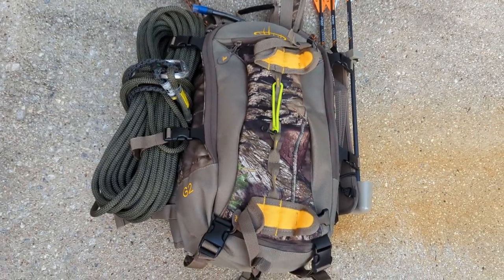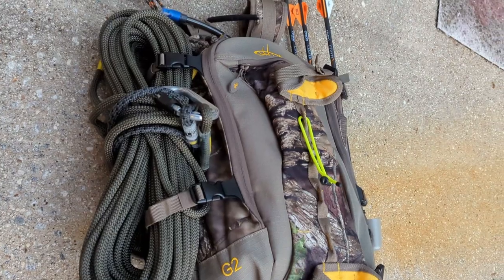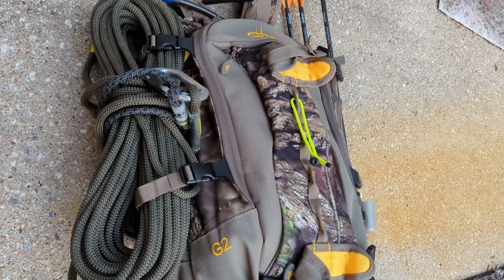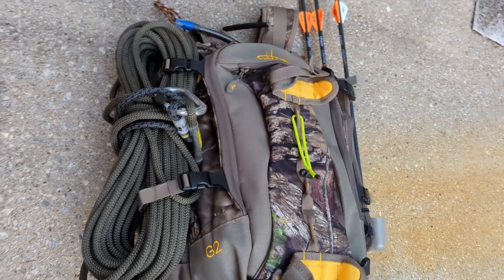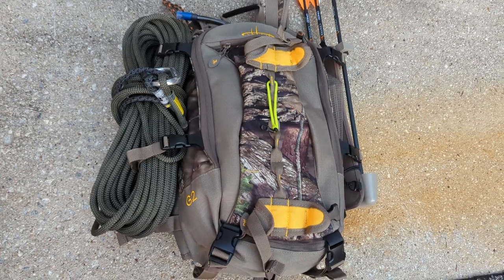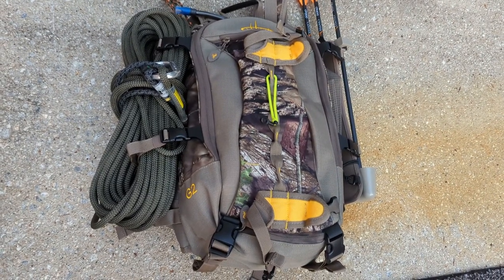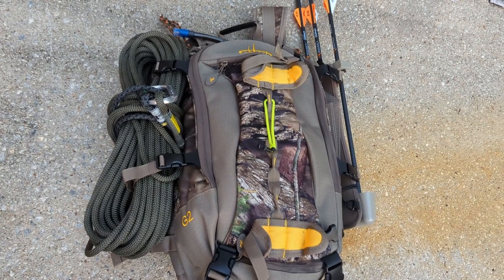Tying the Blake's hitch is not that hard. I recommend the new DRT kit from New York Saddle Hunter — it'll quiet down your climb into the tree substantially. Thanks for watching. If you've got comments or questions, put them in the comment section — we read them and will respond. Please like and subscribe.